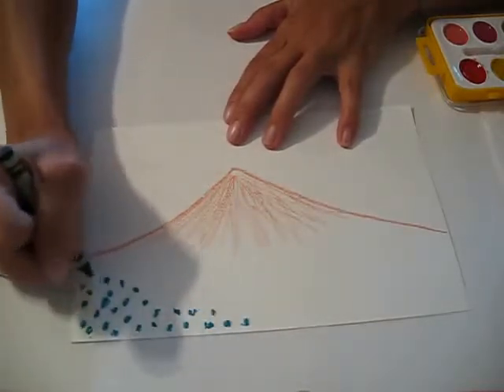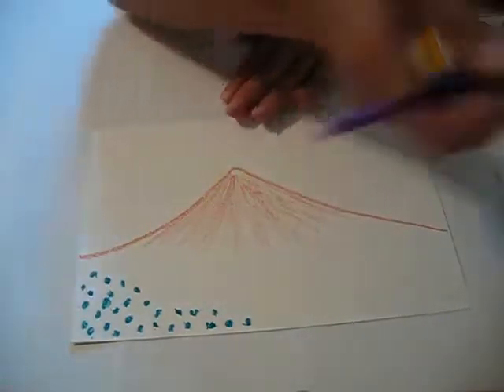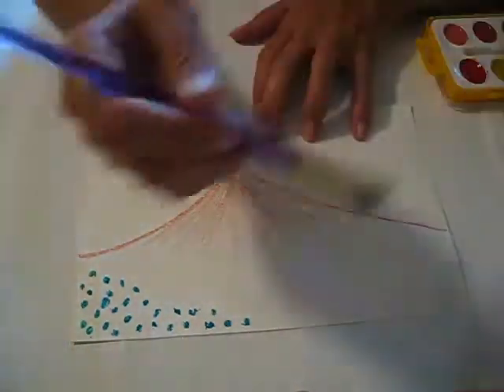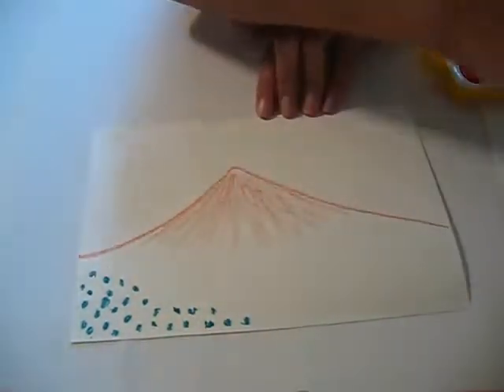So now what we're going to do is take our watercolor and our water, and we're just going to brush it over the mountain so that it's prepping the paper for the watercolor. You can actually just brush it all over the whole thing.